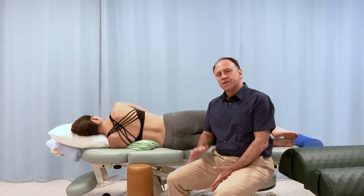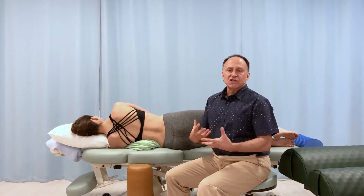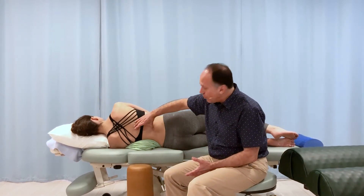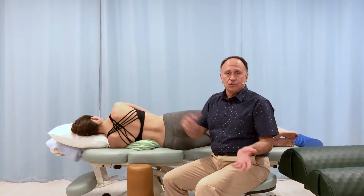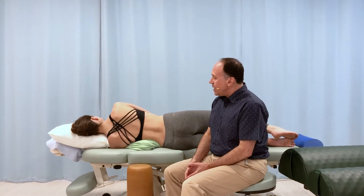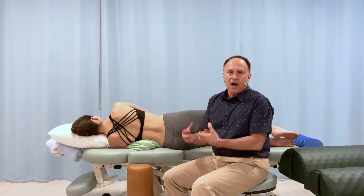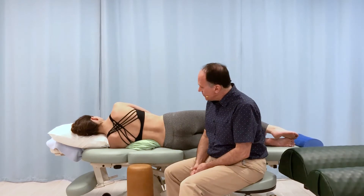When a client presents with a scoliotic curve in their spine, we want to stretch the back out to open up that curve. The challenge is that because the scoliotic curve is often confined to one area of the spine, if you simply ask them to go into a lateral flexion stretch to open up that curve, usually the rest of their spine will move instead — because the scoliotic curve gets stuck in its postural deviation pattern and doesn't allow lateral flexion to the other side.